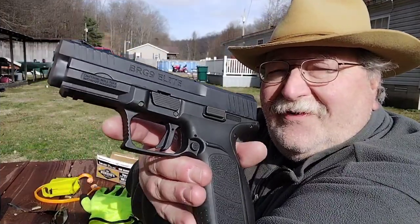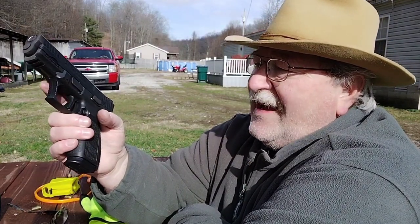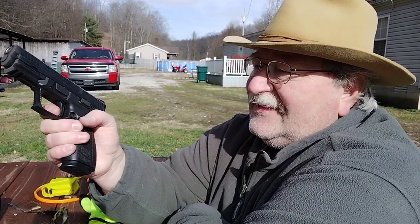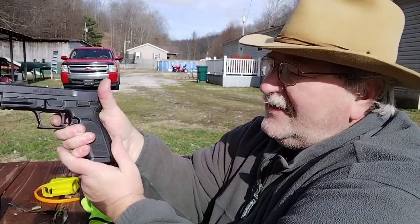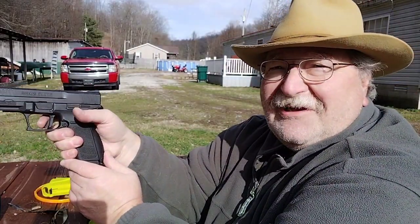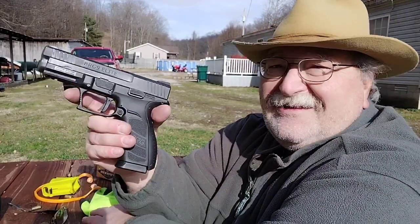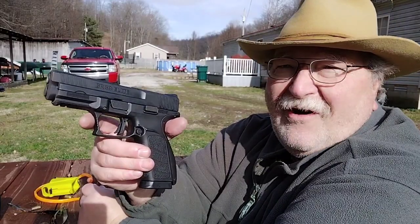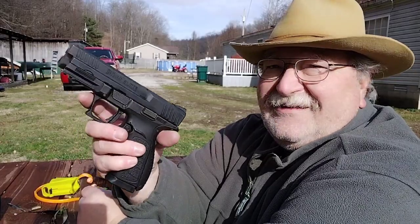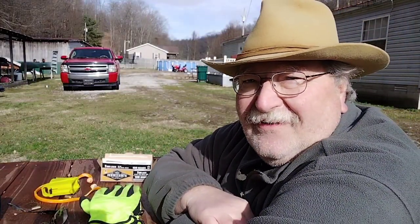Okay folks, that's our first 100 rounds through the BRG9 Elite from Buffalo Cartridge Company. This thing is basically an XDM clone — soft recoil, soft shooter. The trigger is nice on it. It's not exceptional, but it's a good defensive trigger. It's got a little bit of take-up, but when you're shooting it you don't really feel that. If you noticed on that last string, I pulled a couple. If I try to ride the reset, I fire more than I want to most times. This gun is in the price range of a Hi-Point, so this is a no-brainer. It's an exceptionally well-made gun and it functioned 100 rounds flawlessly with Herters — which is not known to be the best ammo — and had no problems whatsoever.